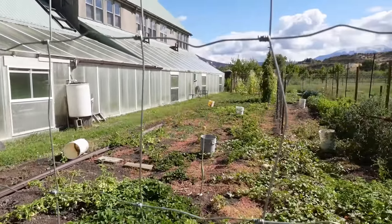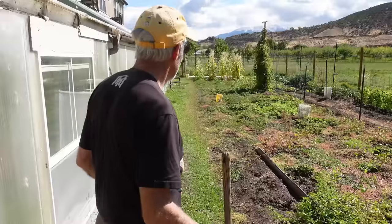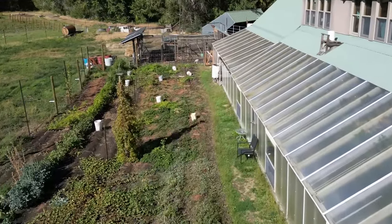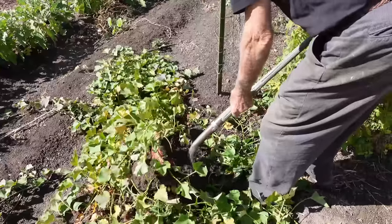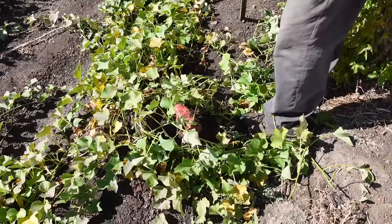There's the garden — strawberries, tomatillos, tomatoes, and peppers. Can we dig up a sweet potato? I didn't know you could grow sweet potatoes in Colorado — I just tried them one year and they did fabulous. Wow, those are huge — I broke that one in half. Look how big that is! They spread out, you have to be really careful digging them.